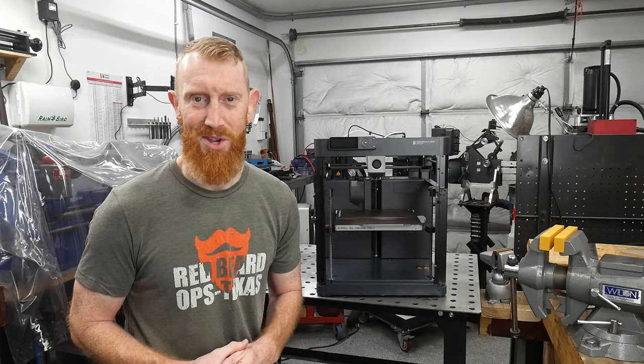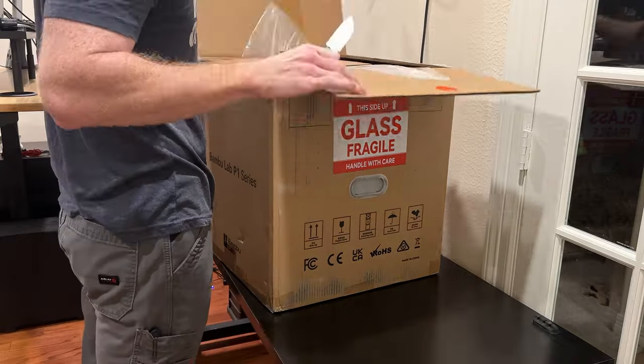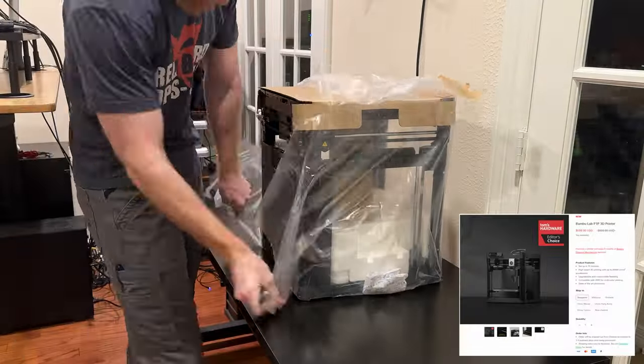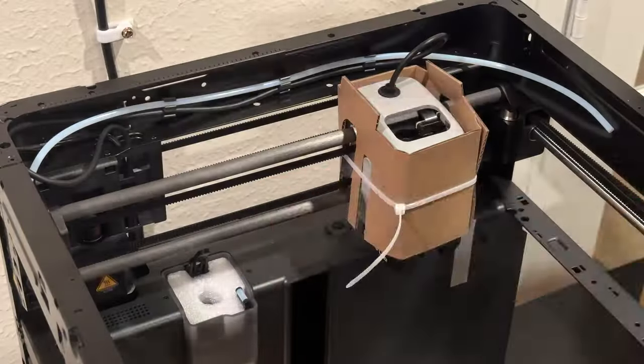The printer I purchased after extensive research was the Bambu P1P. This company has really made a splash in the 3D printing world with an easy-to-use printer that prints significantly faster than its competition.